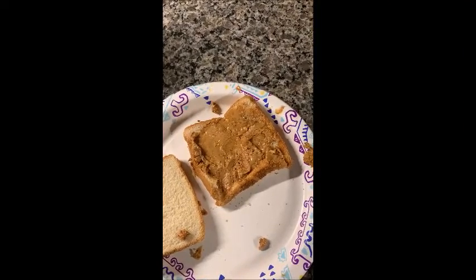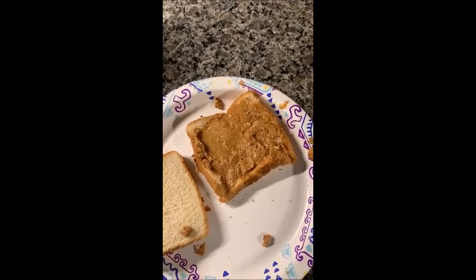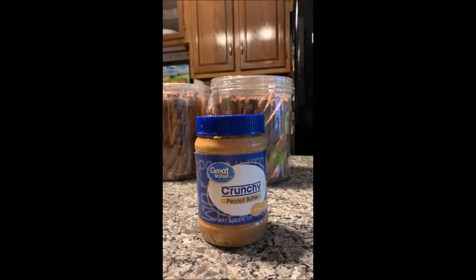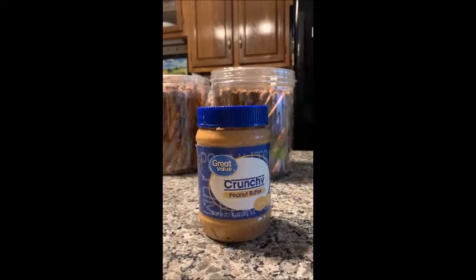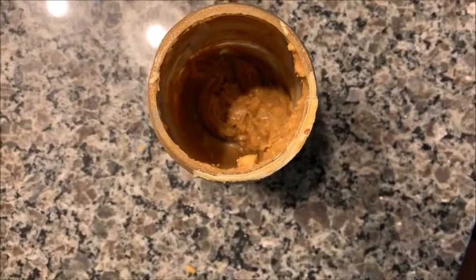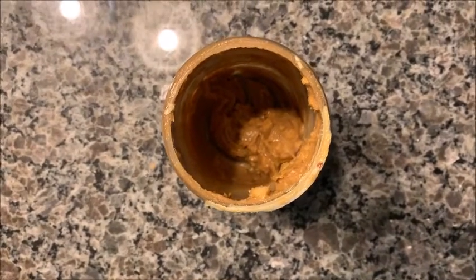Hi, my name is Loretta, and thank you so much for joining me for Quick Tip Tuesday. I hope you're going to enjoy this video. Just like a lot of you, I love peanut butter — and just like a lot of you, peanut butter jars get empty. As you can see, there's probably not enough peanut butter to make a sandwich.